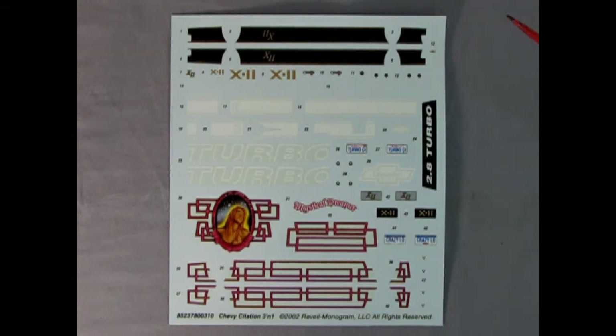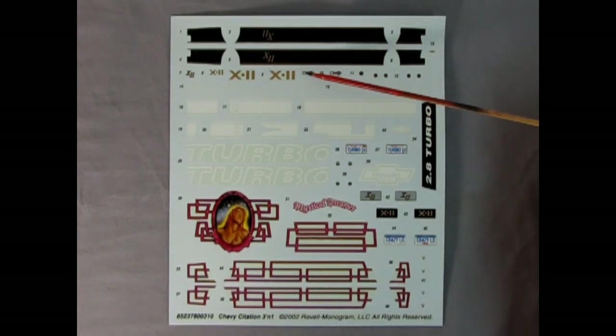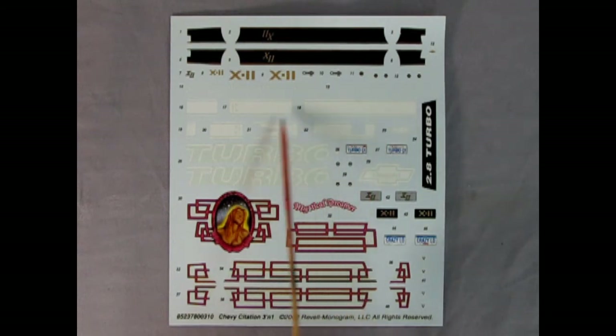Boy, look at these decals. No wonder you need about five of these models because there are so many options. Here are the black stripes for the X11 — version one. Version two had the big X11s on the door panels. And then look at all these — you get the Chevy Citation logos, all the little gauges for the instrument panel, the Chevy bowtie logo. You also get Goodyear if you don't want them to be Michelins, and there's another tire name on there as well. Look at the stripes on here — so cool. There's the turbo ones as well, and then turbo CI. California plates. The 2.8 turbo. X11 license plates in two different versions. And then you've got the 'Mystical Dreamer' for your lowrider, and 'Crazy Low.' This is just crazy — really crazy cool.